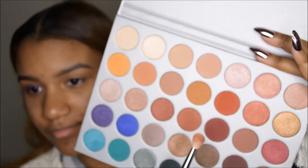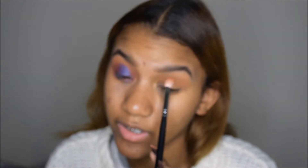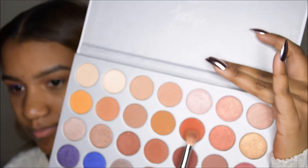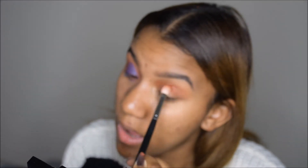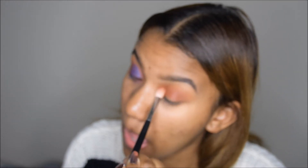I'm going to go in with Roxanne and also apply that underneath where I applied the other color. Then I'm going to go in with this orange color which is called Hunts, and I'm going to bring it down to the outer corner of mine. But lightly, because this color is very pigmented and you're going to end up with like an orange eyeshadow.